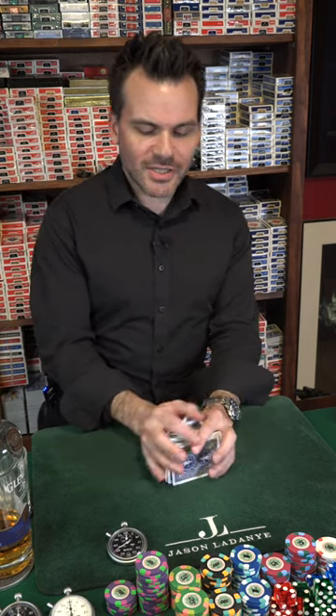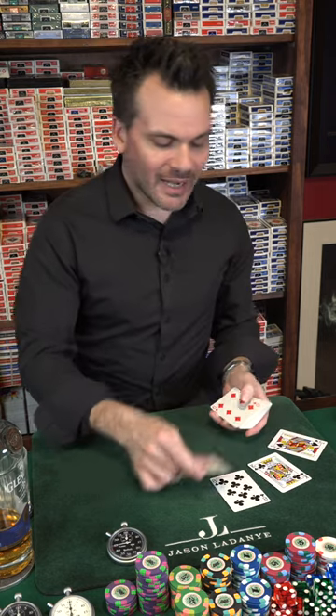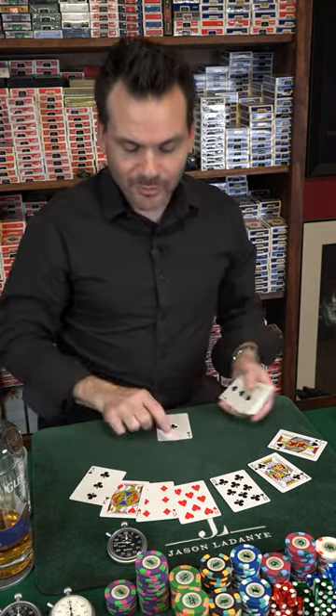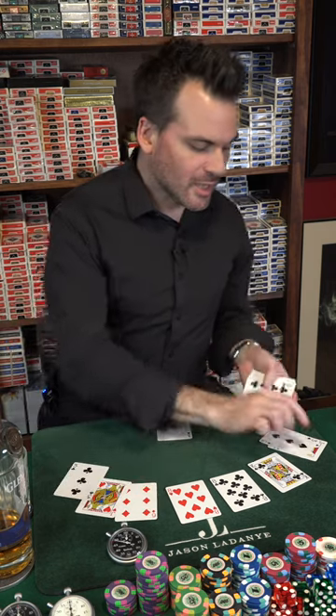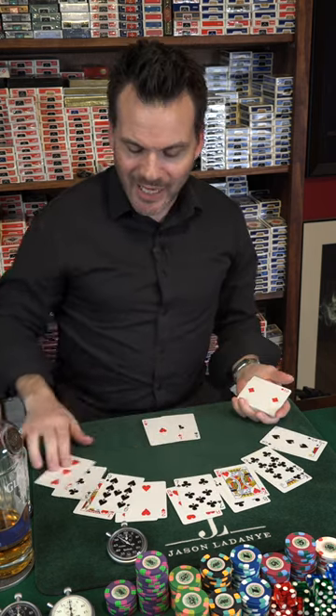There is the face up casino wash. No shuffles, strips or cuts, and watch this. The funny thing is I don't have to worry about bottom dealing here because cards are all face up. 2, 3, 4, 5, 6, 7, 8. And that is pocket aces.